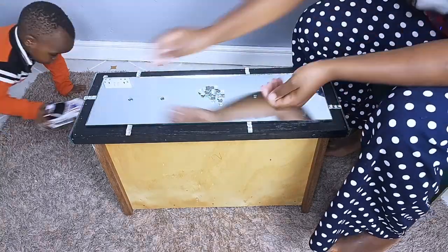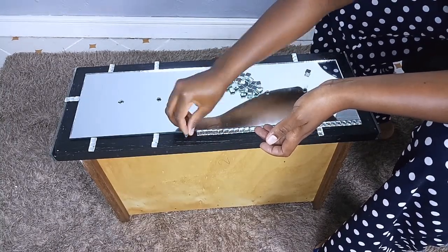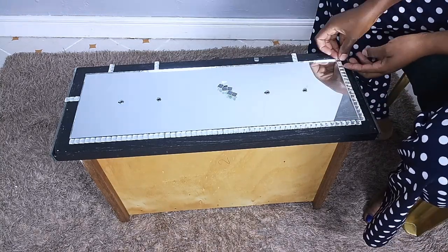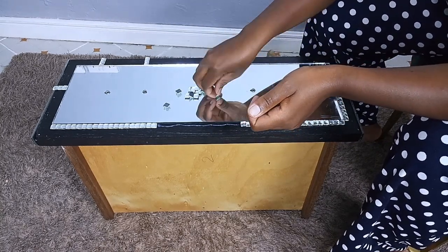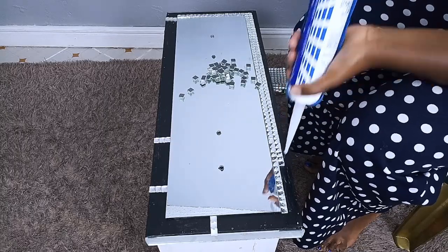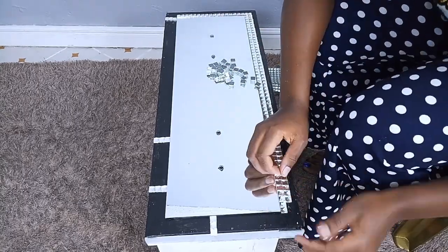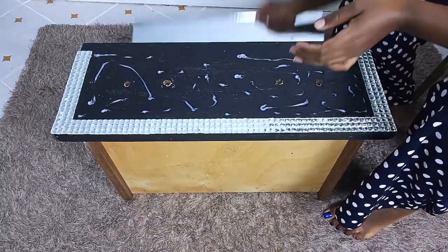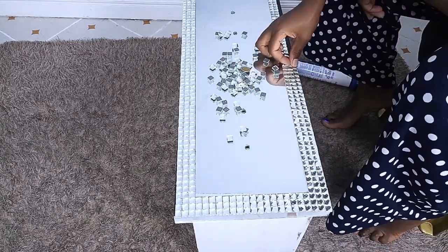After ensuring the middle mirror fits in perfectly on the middle part, I went ahead to arrange my small crystal tiles all around — kindly check the pattern I used for these parts. Once I saw that the crystal tiles fit in perfectly onto the sides of the mirror, I went ahead to glue them down one at a time, doing the same thing on the second row. After gluing down the crystals on the sides, I glued down the bigger mirror onto the middle part, then added the crystals onto the upper side to complete my design for the front part of the drawer.